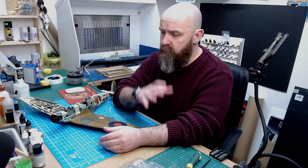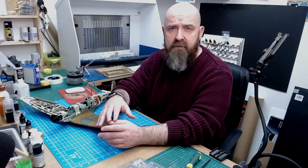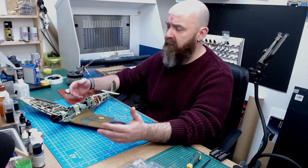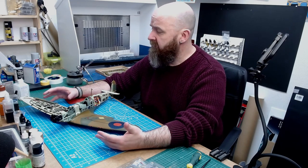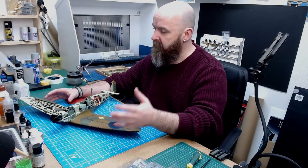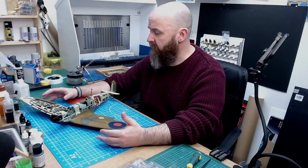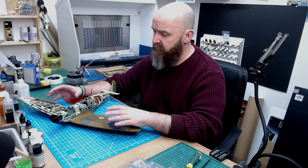A note started appearing on the Spitfire groups, with people posting notes from Archer saying they'd identified some kind of problem, and they advised stopping building from issue 93. I was on issue 92 when I saw people posting this, so I actually never attached my starboard wing — which is lucky — because from this correction issue we need to take off the wing panels again. So quite luckily I never fitted my starboard one.